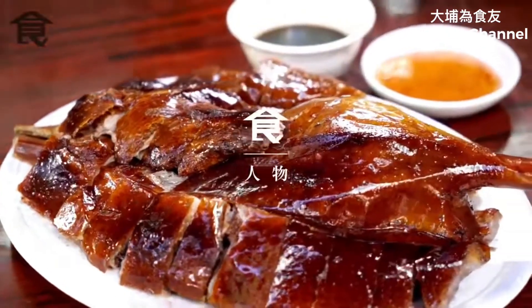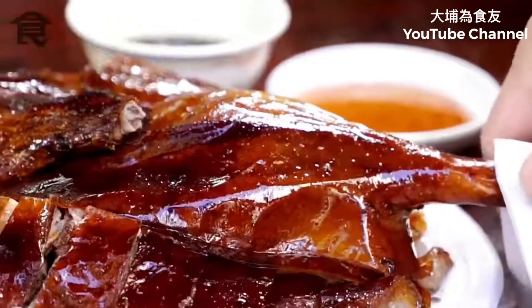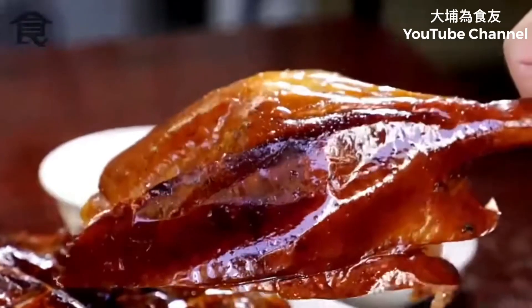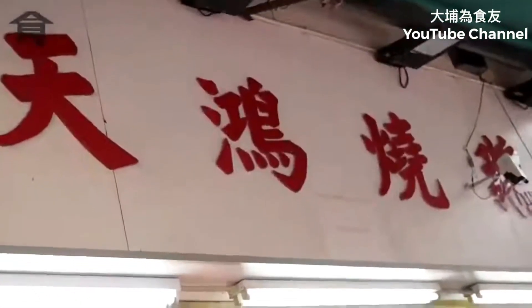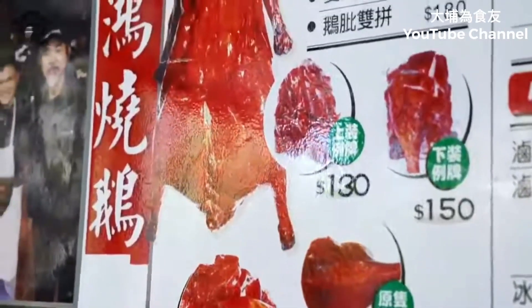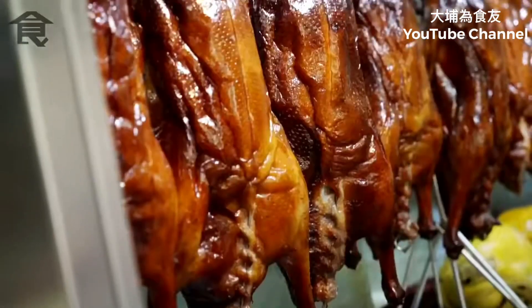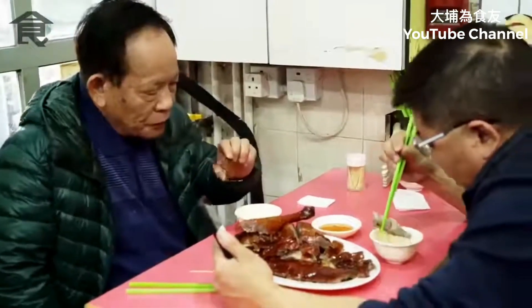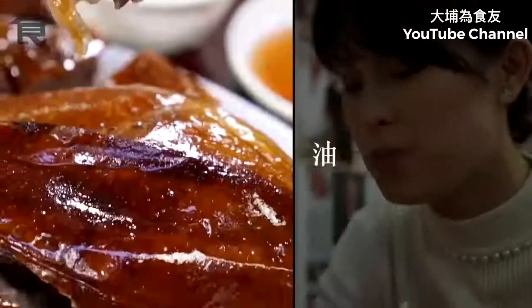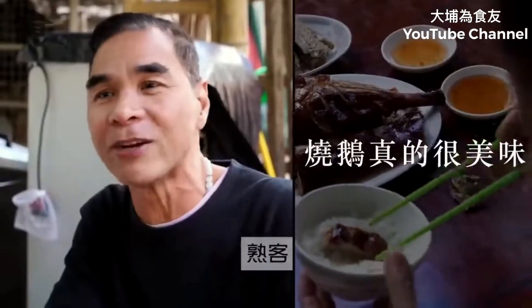Let's go! I think it's very good, and it's very soft. I'm going to sell it very well.